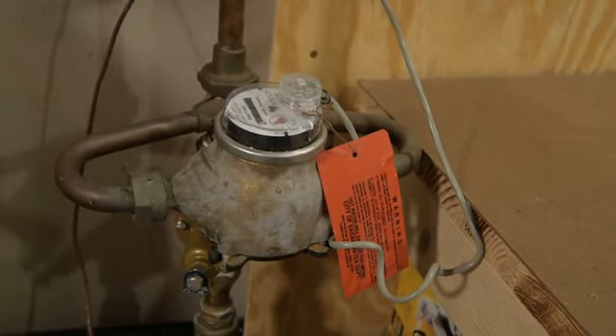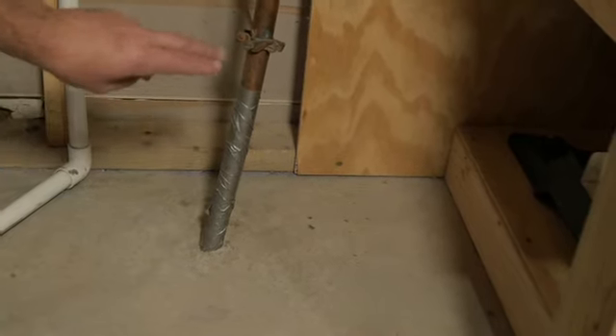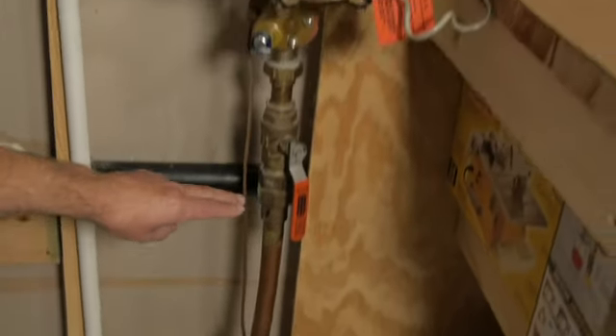In colder regions, where pipes could freeze in the winter, the water line usually enters through the floor of the foundation. Locate the line entering your home, follow that line, and you'll find the water meter.